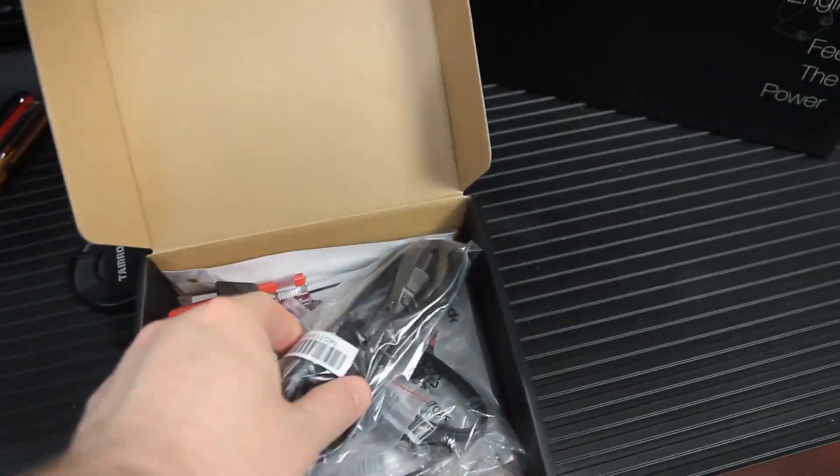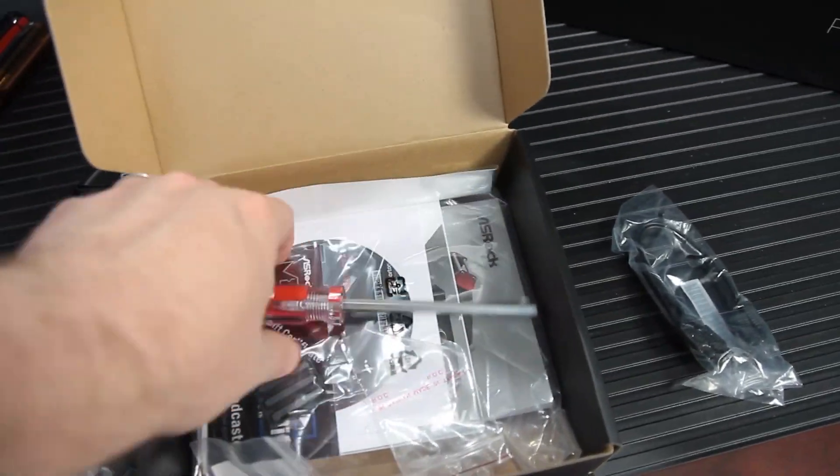This is the ASRock M8, or I'm just going to call it the Mate, because that's how people sign things, right? They sign them with 'Mate.' So you've been playing with the ASRock Mate. I hope they don't really want us to call it the M8, because that's the Mate.